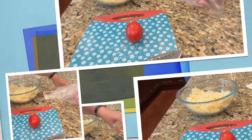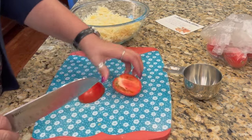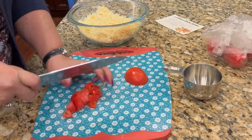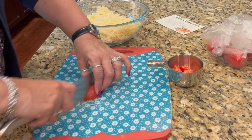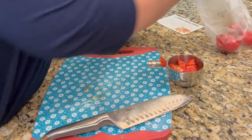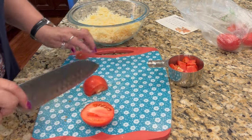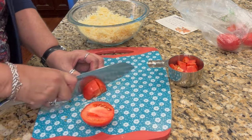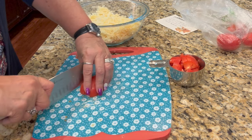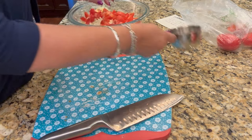It says one cup of tomatoes. We're going to see how many tomatoes that is. We'll just go ahead and do two, and that's it — you just add it all right in here with the Swiss cheese.